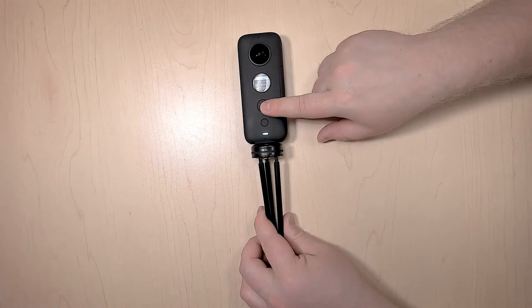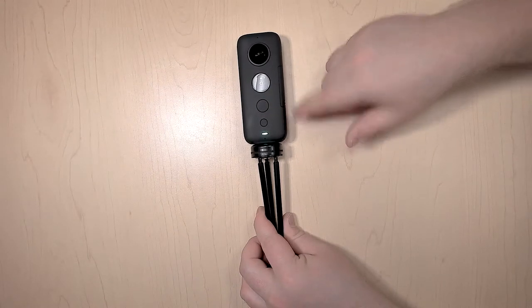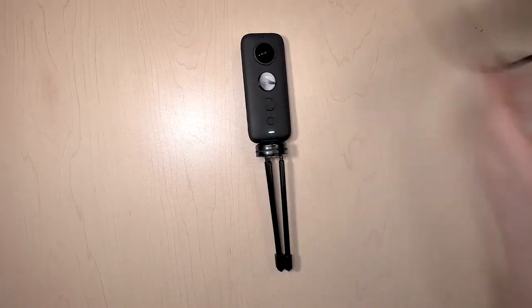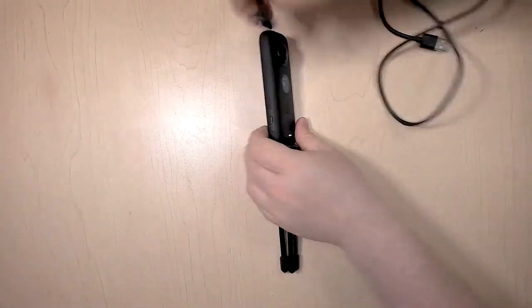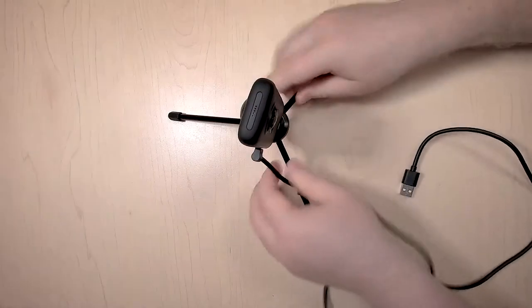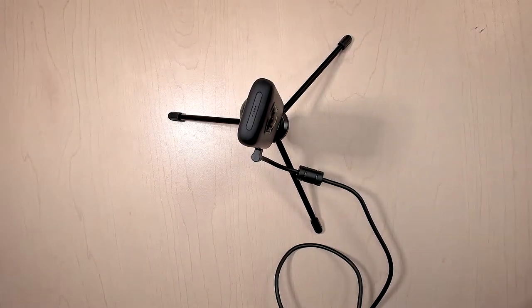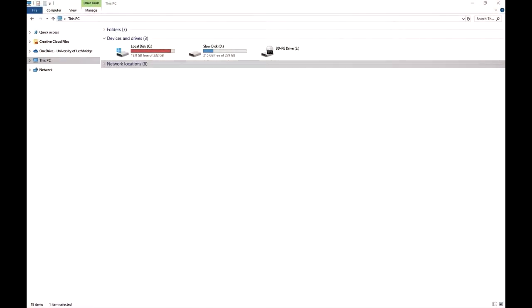There are a couple other things to note. If you just took a video and picture and now you want to move it onto your computer, what you need to do is grab the USB to micro USB cable and plug that into the Insta360. I like to use the tripod just as a nice little base station. After that, you want to hook up this to your computer.